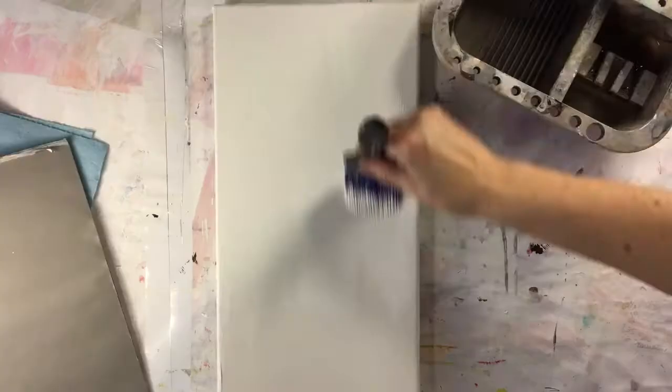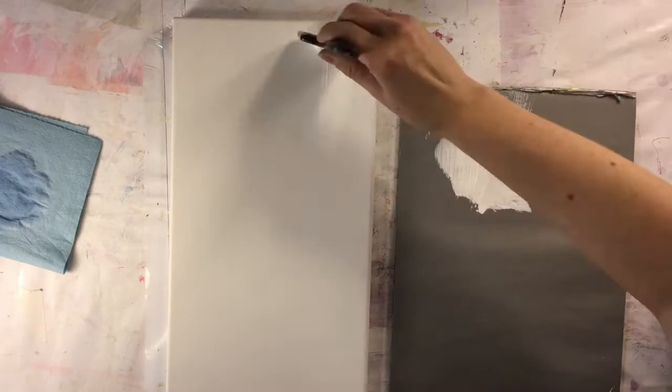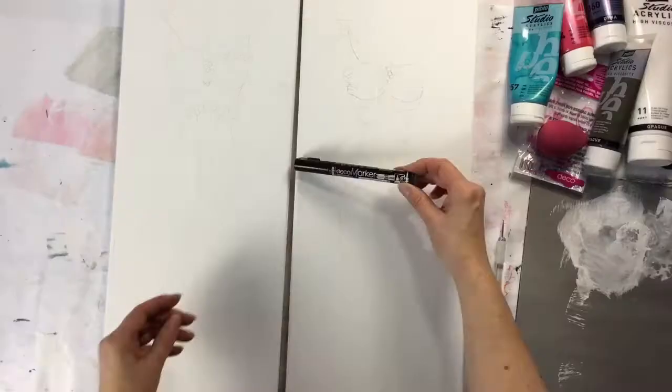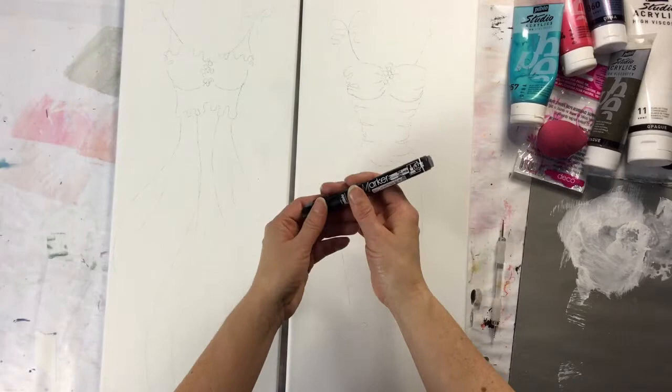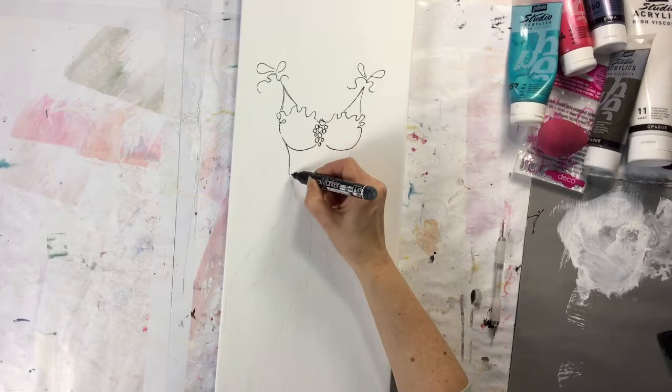I used two regular 8 by 24 inch canvas. The first step is to make two coats of titanium white from PBO with a 2-inch blue ice brush. It works very well with the high viscosity paint. After, you do the tracing of the drawing and retrace all the lines with PBO's 0.7 millimeter deco marker acrylic pencil to keep the lines.